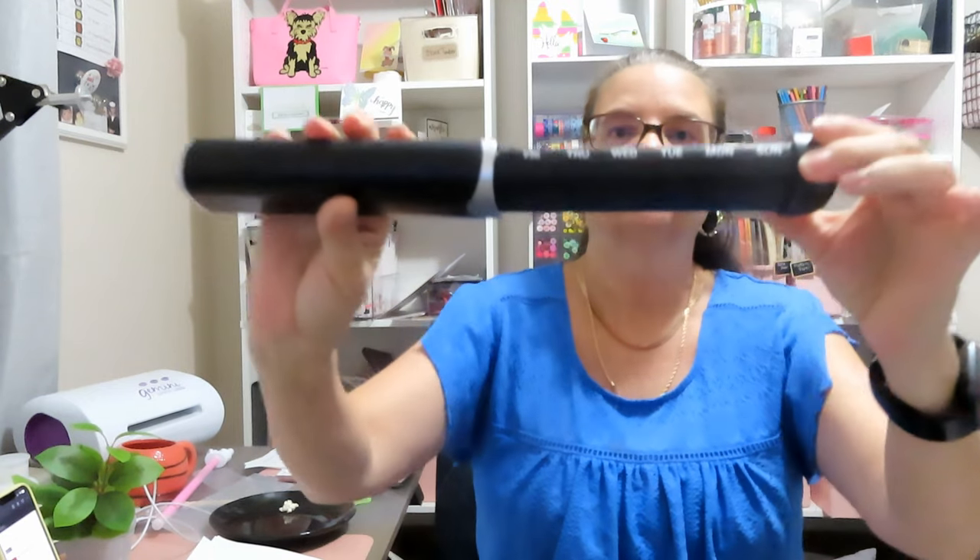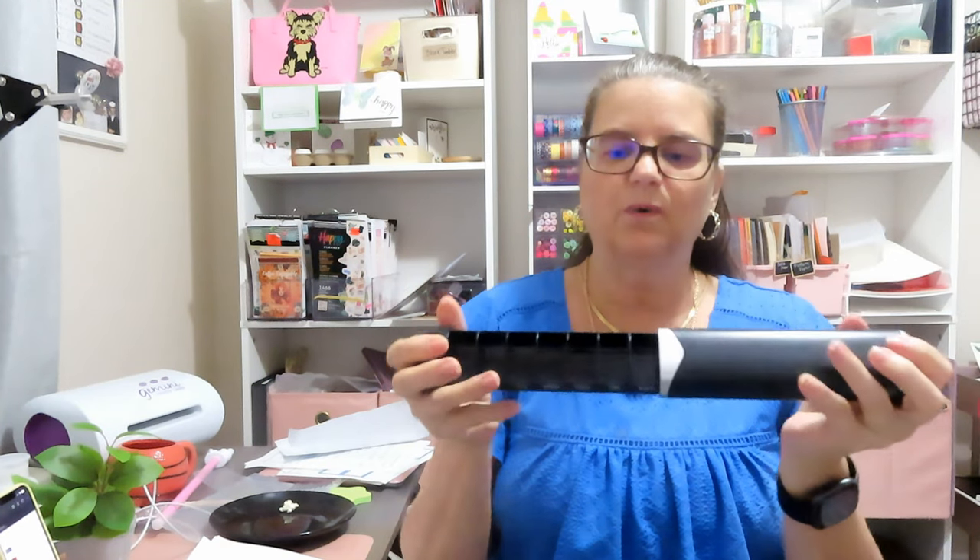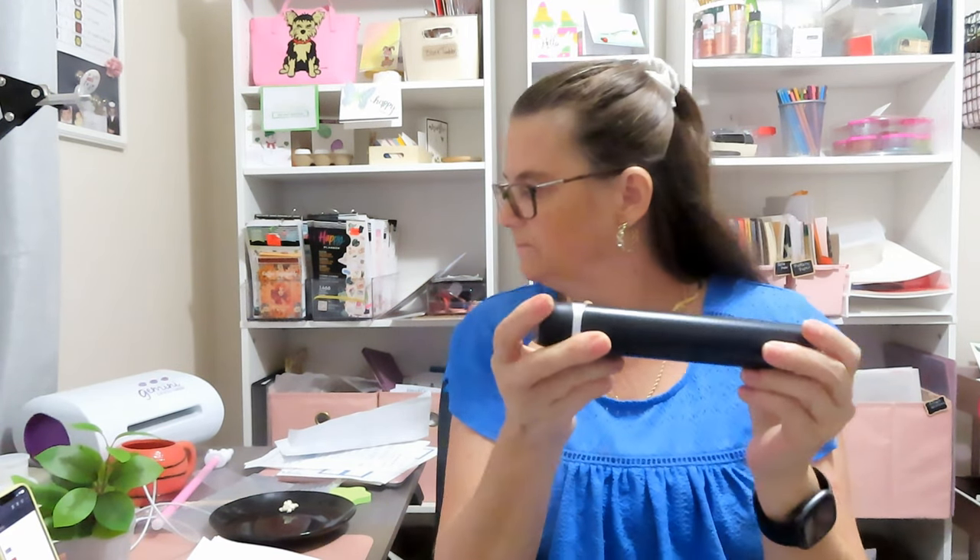I got this for my niece's husband — it's a weekly pill organizer with the days of the week on it. You just put your pills in there. Something not too girly, not too bulky. It was $5.78. It looked much smaller in the picture. My niece was being picky about what he had to have.